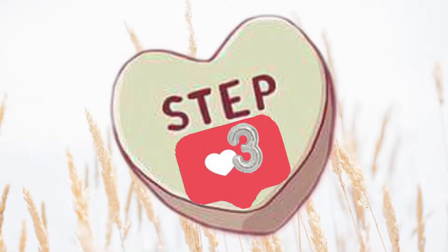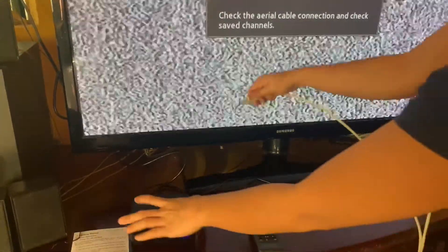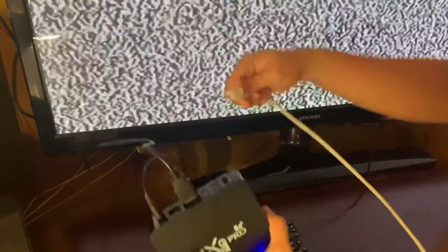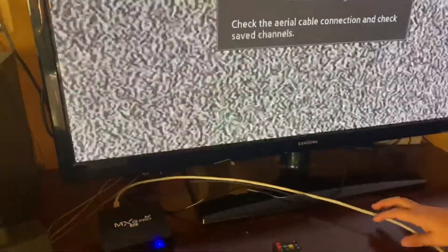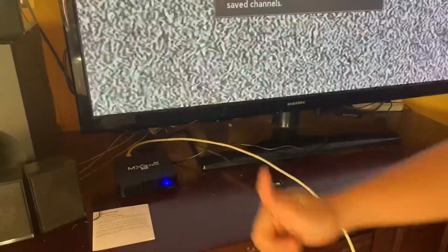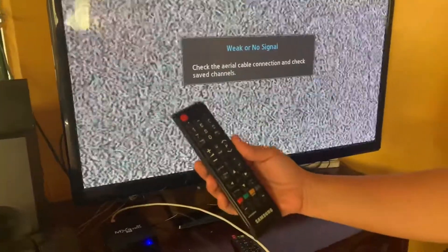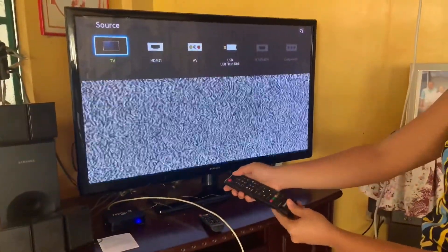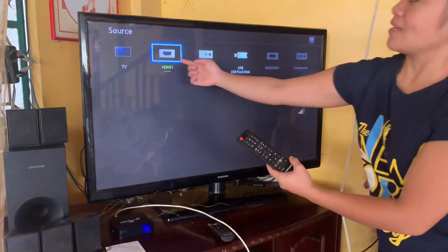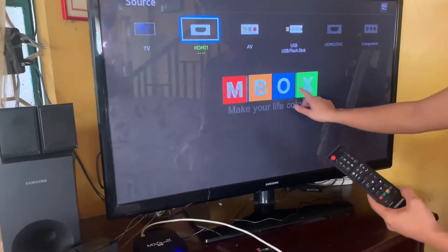Step 3: Connect the internet cable to the TV box. Now we are ready to browse. Using the remote control of the TV, press the right button to select the source. Select HDMI 1, then wait.